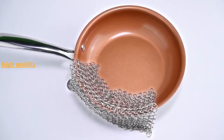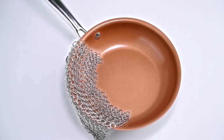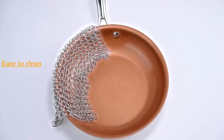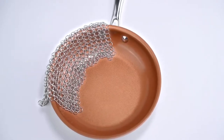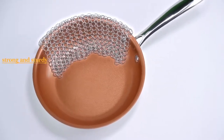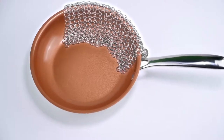Easy to use, easy to clean, safe product for acid foods. The weight is comfortable to maneuver, made from high quality material that is not easy to damage. You need this amazing product for cooking delicious foods in minimum time with minimum effort.